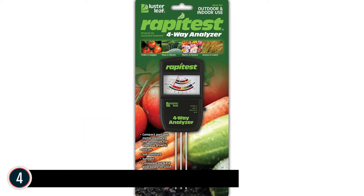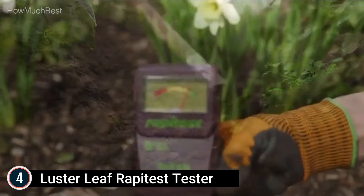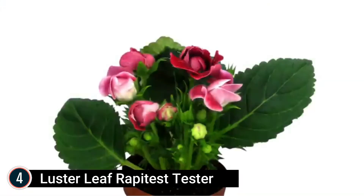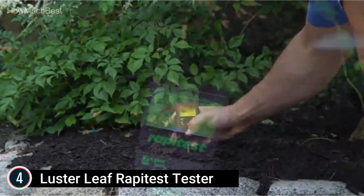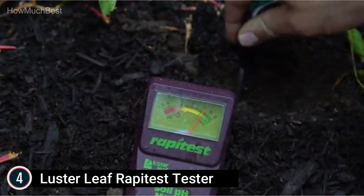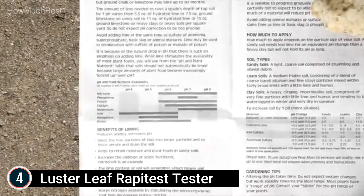At number 4: the Luster Leaf Rapidus Tester. It measures soil pH, moisture, fertility, and sunlight — great value versus 4 separate meters — with a large, easy-to-read scale plate. Easy yet comprehensive instructions are included; it can be used for fruits and vegetables, trees and bushes, plants and flowers, and lawns. The Rapidus 4-Way Analyzer offers the best value by combining 4 premium meters in one.